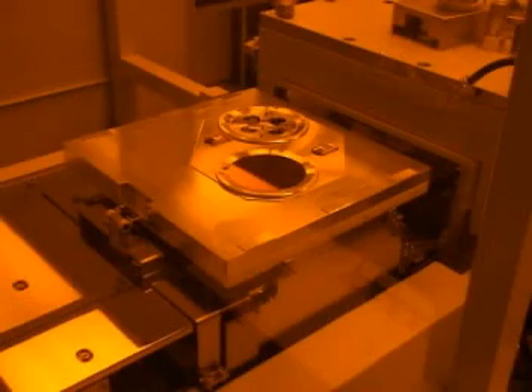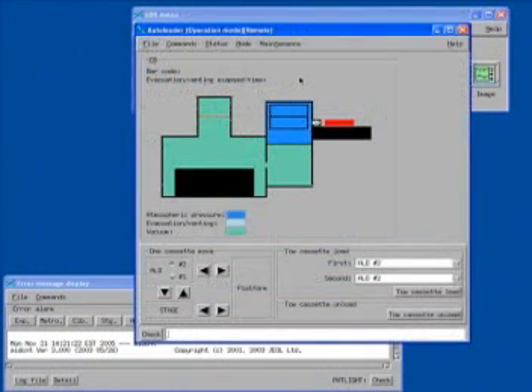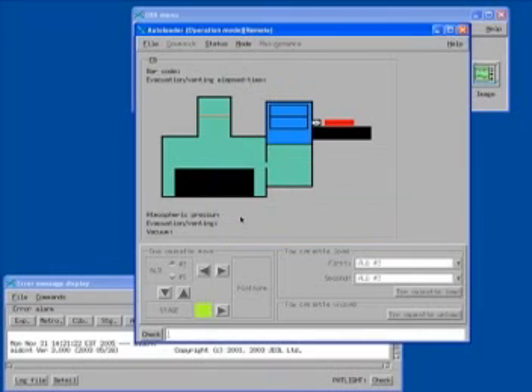Once you have placed the cassette onto the platform, you can load the cassette by performing the following steps at the UNIX workstation. You must first select the auto loader or ALD button from the EBX menu. The ALD graphical user interface or GUI should then appear. Select the left arrow button at the bottom of the GUI to send the cassette from the platform to the stage. The software should detect the presence of the cassette and will ask you to verify that you want to load it. Click the yes button.